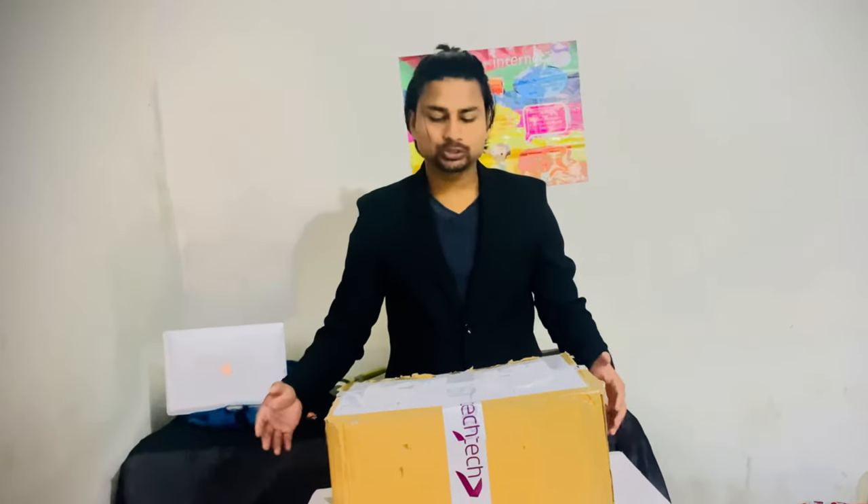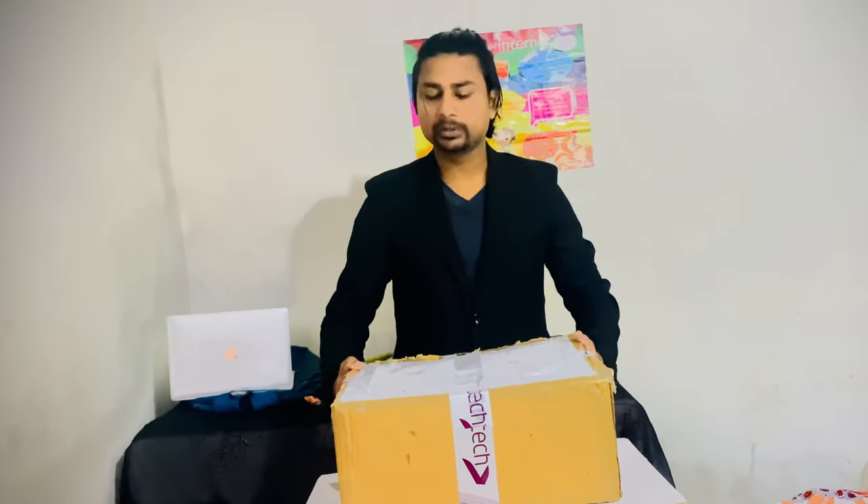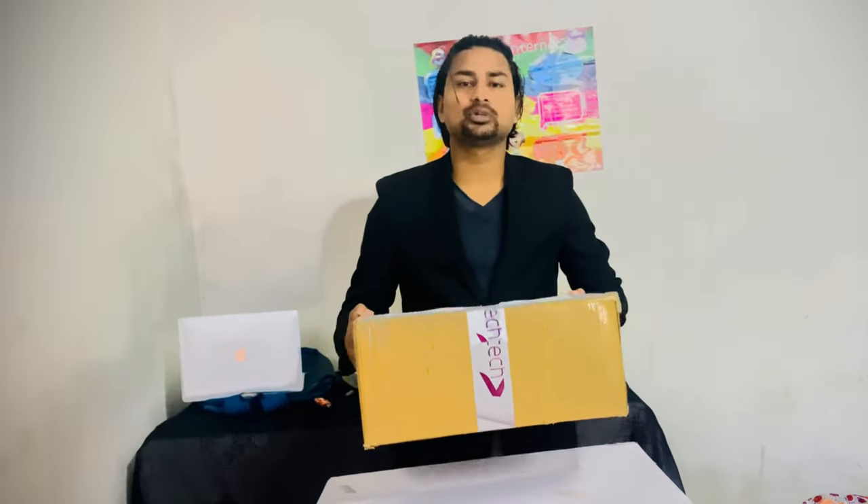What's up everybody, welcome to another video. Today we are going to unbox a Dell premium laptop which comes with an i3 processor and a touchscreen. So let's begin the vlog.